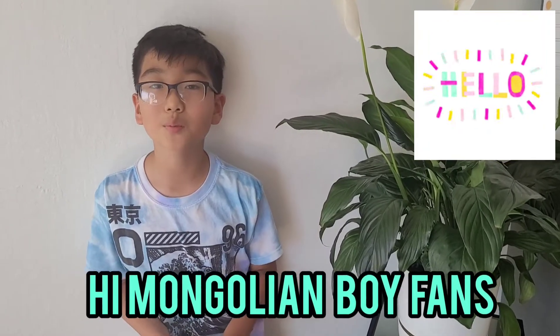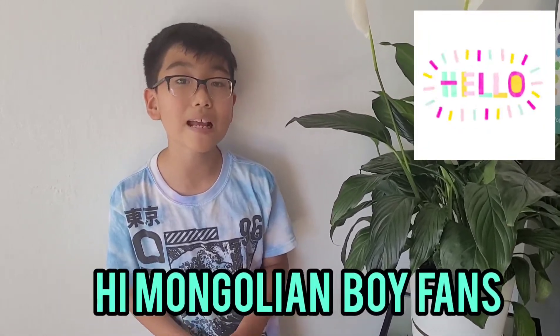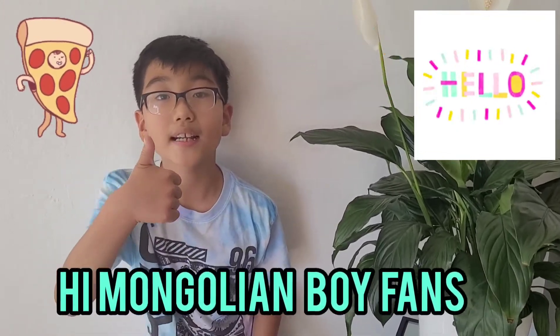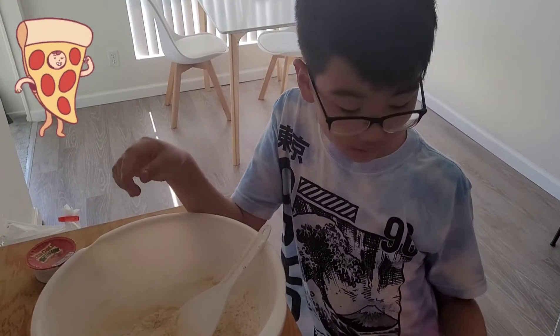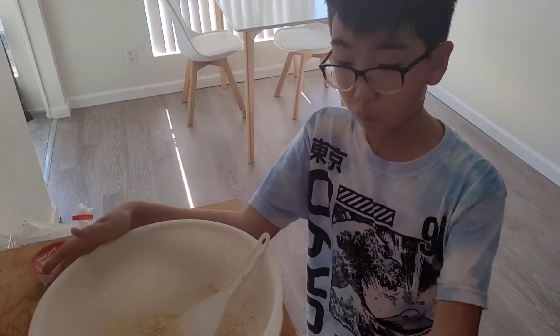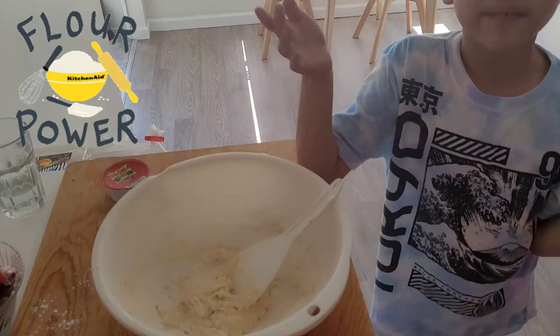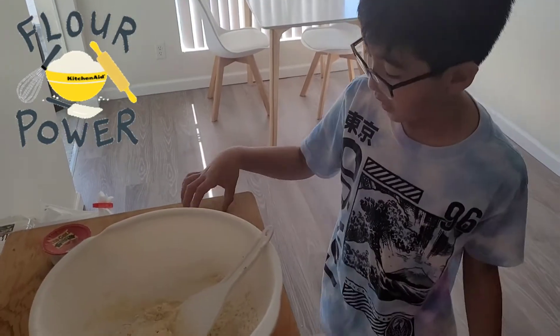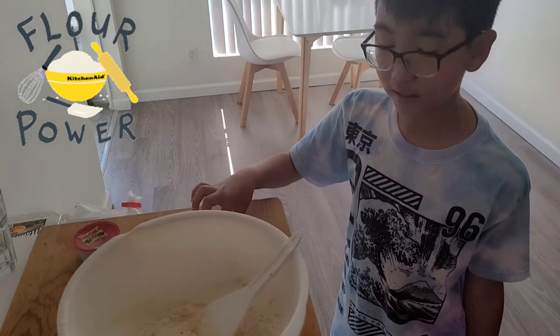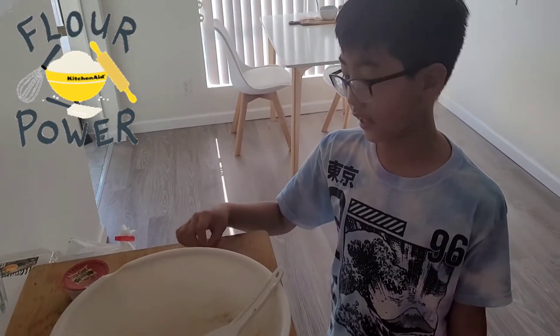Hello guys, welcome back to Moodle Goon! Today we're gonna make some pizza, so let's get ready. We're gonna get a big bowl and get some flour, some eggs that we already crushed, some baking soda, some pink salt, and salt.